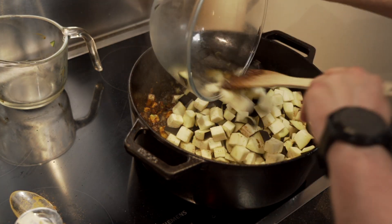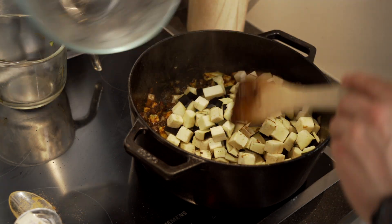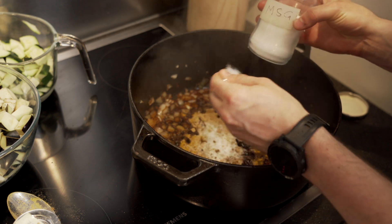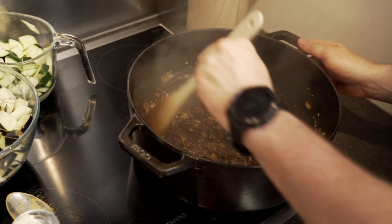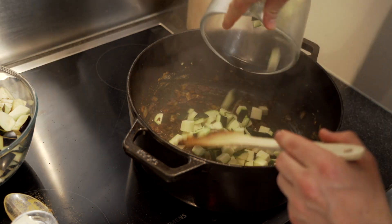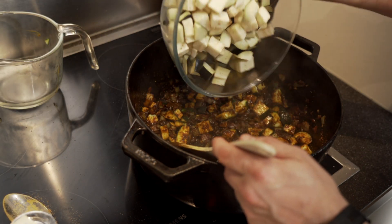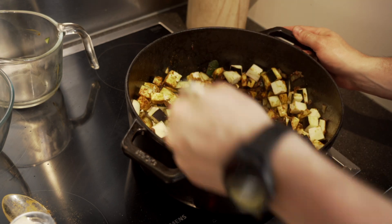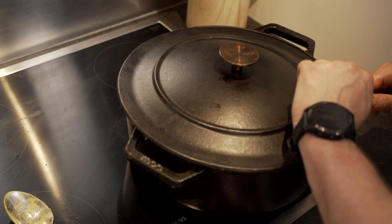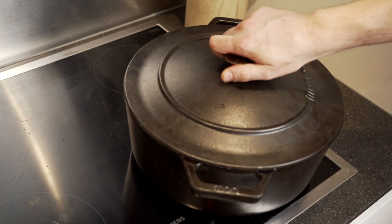Add some optional MSG — magical stardust grains. Stir and then reduce the heat to medium. Then add your cubes of zucchini and eggplants and stir again. Put on the lid and let that sit for 10 minutes so the eggplant can release its juices for the curry base.